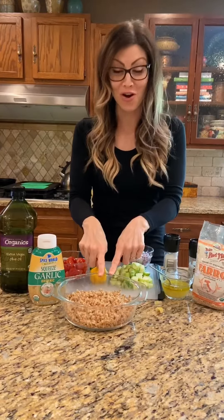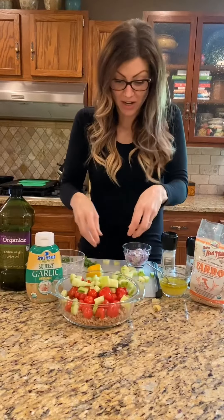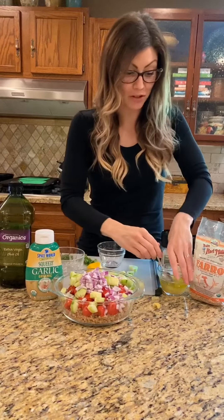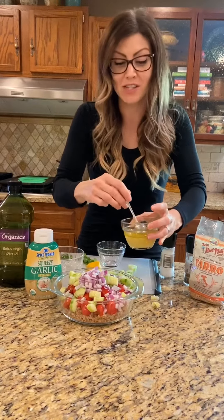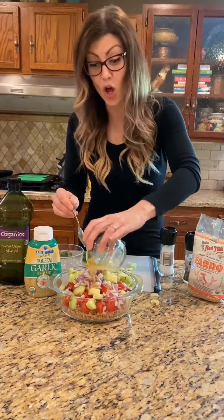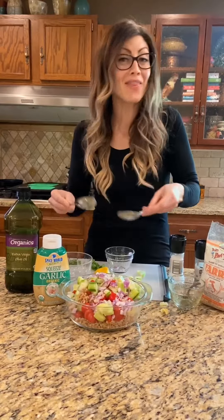So you're gonna start with your farro. Put in your tomatoes, put in your cucumbers, and put in your onions. Then you're gonna top it with your dressing. The dressing is about four tablespoons of lemon juice — about half a squeezed lemon — plus a teaspoon of garlic, a teaspoon of salt, and a tablespoon of extra virgin olive oil. Mix it all up.